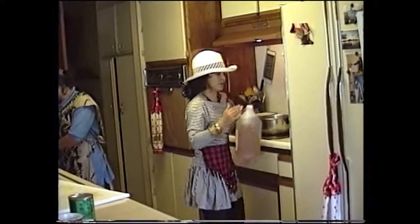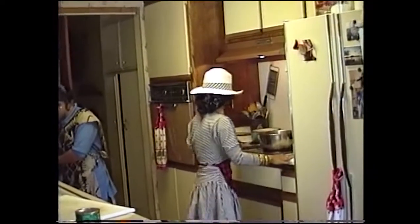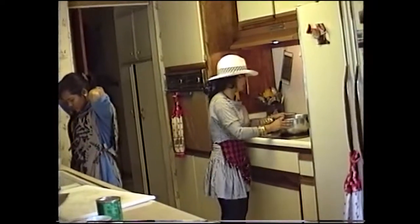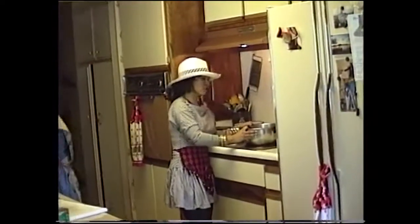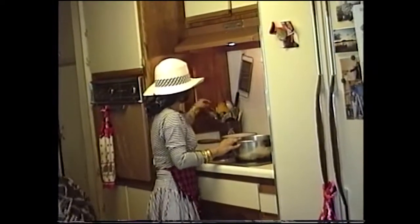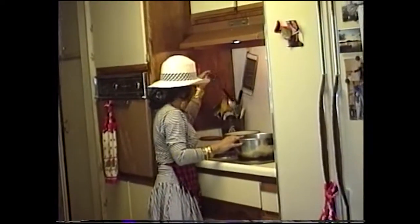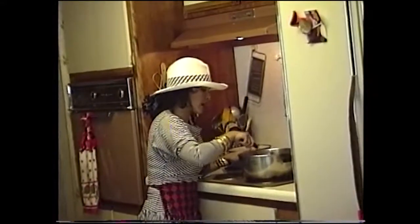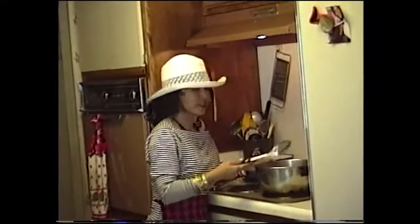You put a little Worcestershire sauce in there too — I've done that. Then you just kind of have to wait here until the electric stove goes on. Then just leave it in there like that until it boils. Get yourself a cover, put it on top, and let it simmer about 20 minutes.